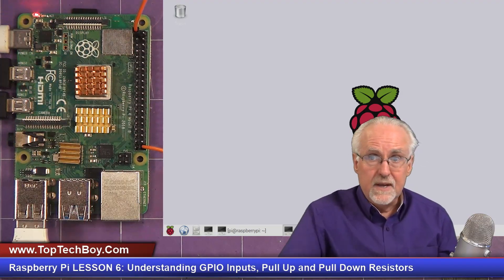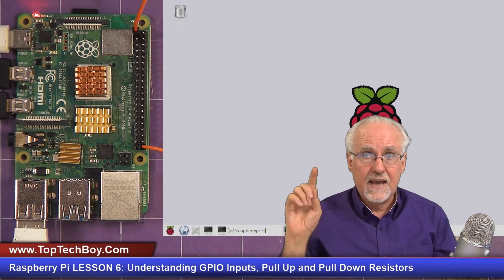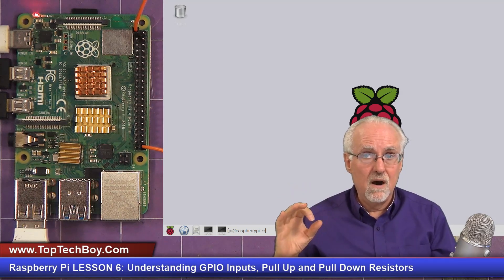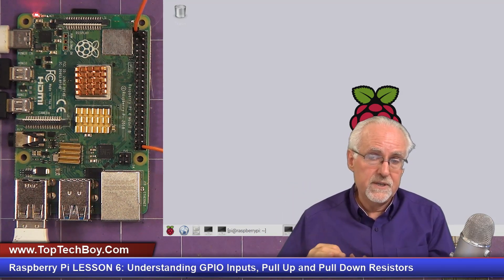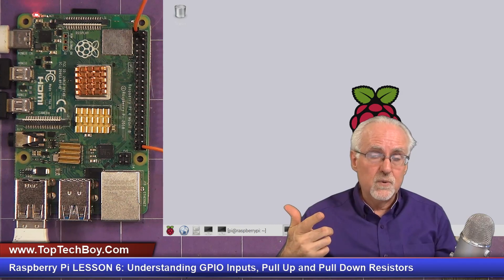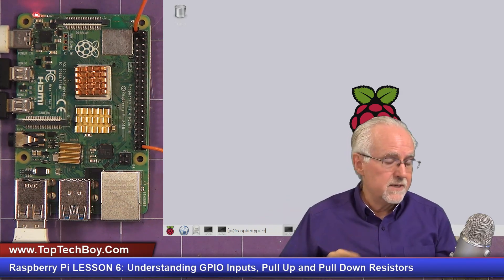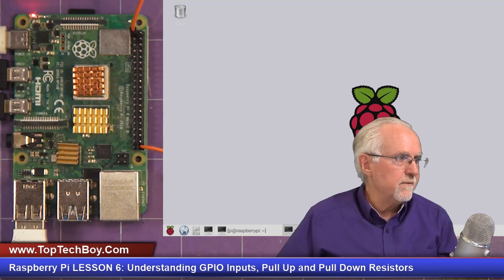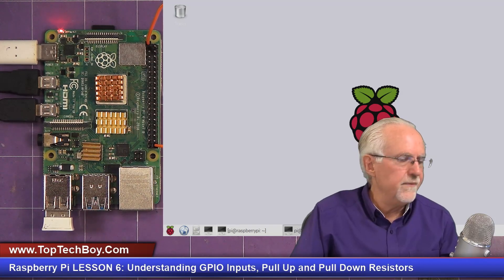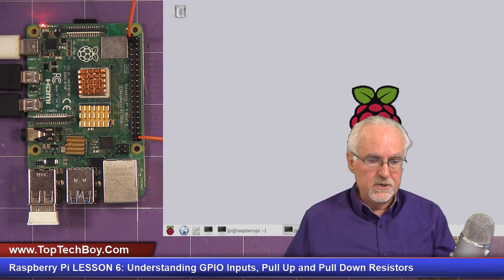Now let's see if we can read from that pin. Remember, in the digital world of the Raspberry Pi, 3.3 volts is counted as a one — as an on — and zero volts is counted as a zero, or an off. Zero means logical false. So 3.3 reads digitally as a one and zero reads digitally as a zero. We're hooked up to 3.3 volts, so we would expect to read a one.